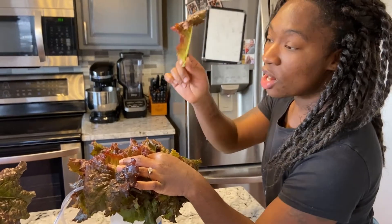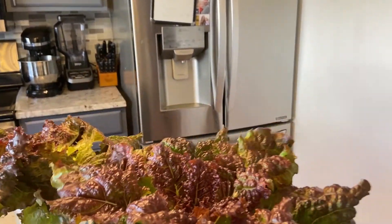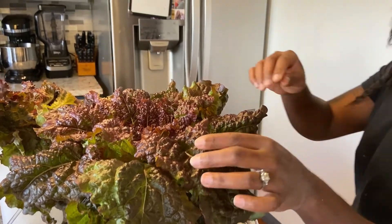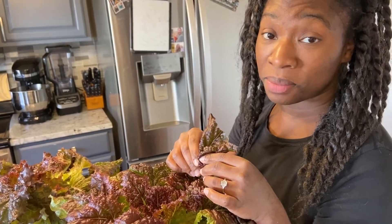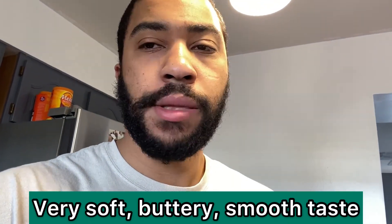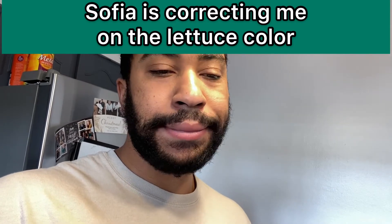Now we're doing a taste test. My wife is tasting the white light plant first. What do you think? 'That's good.' Now try the red-blue one. Is there a difference in taste? 'It tastes the same to me.' We also got a second opinion — the blue-purple plant: 'That is delicious.' And now the white one. 'They taste exactly the same, no difference. Both delicious.'